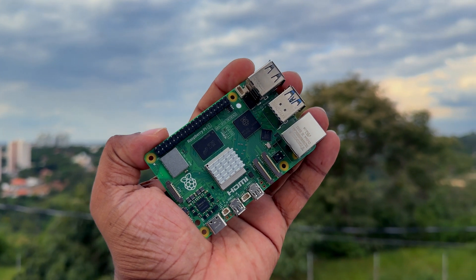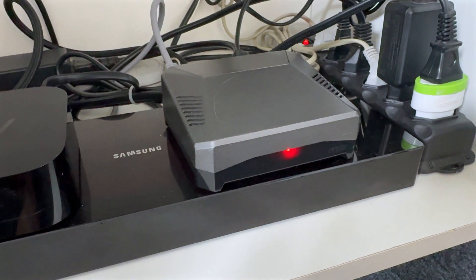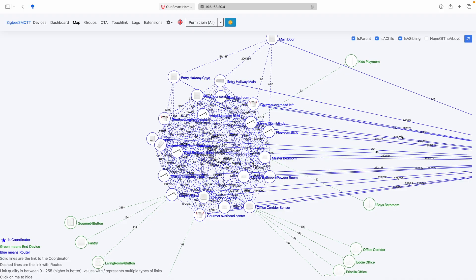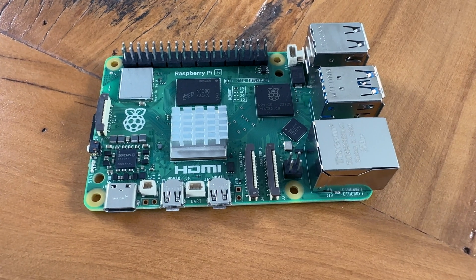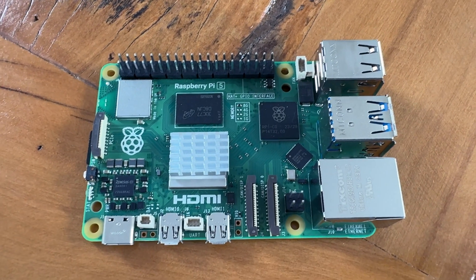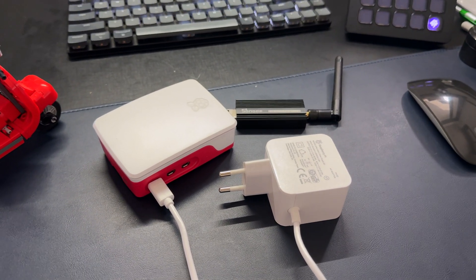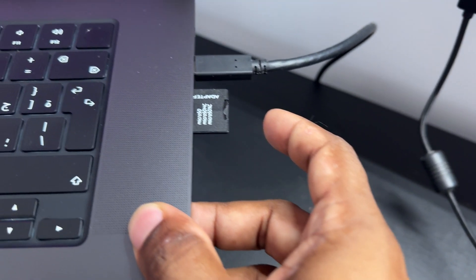I also have a couple of Raspberry Pis serving multiple roles: a Pi 4 that runs Home Assistant, and a Pi 3 that runs Zigbee2MQTT, integrating all the Zigbee devices via HomeBridge into Apple HomeKit. I also have a Raspberry Pi 5 where I test devices, integrations, and services before moving them to the NAS or the Pi production environment — the Pi 5 is purely for testing purposes. Additionally, I have a couple of SD cards to support all that testing.